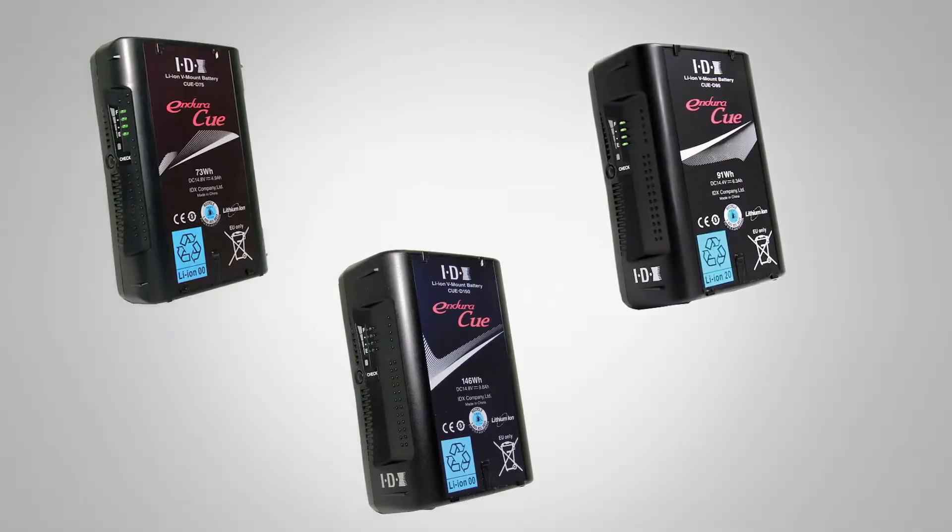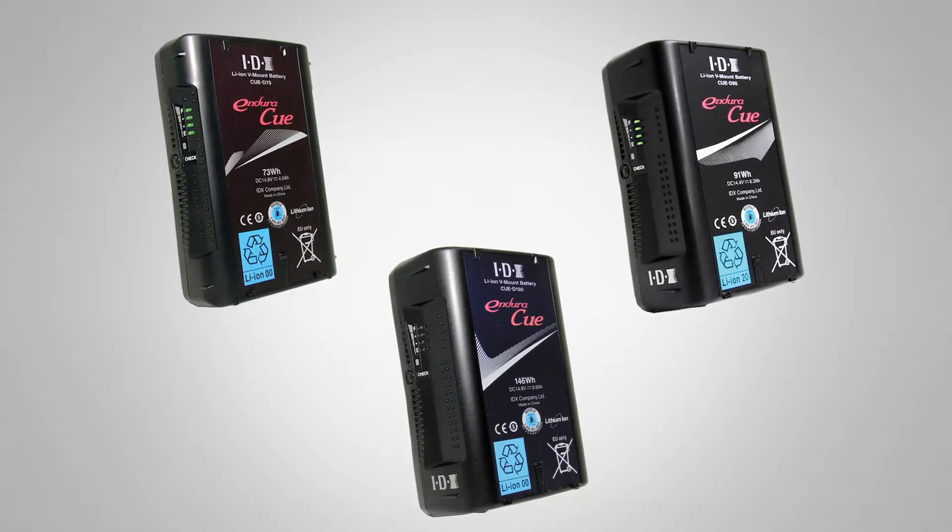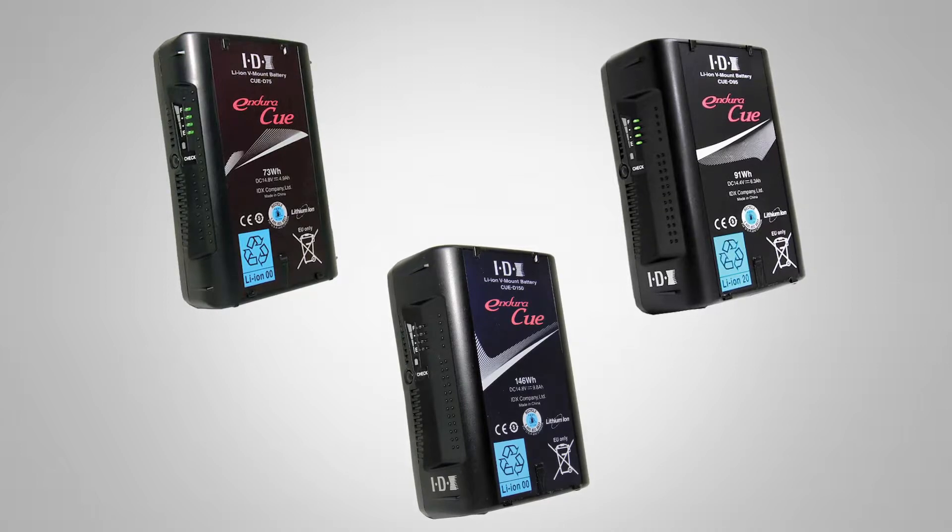We have a couple of rows of cameras here — these are two different series. At IDX we believe that we've listened to the marketplace and tried to address all of the budgets and applications out there, so for any budget and every application we have an appropriate solution. The bottom row is the QD series: the 75, 95, and 150.